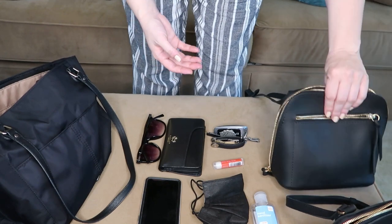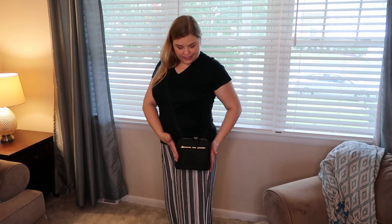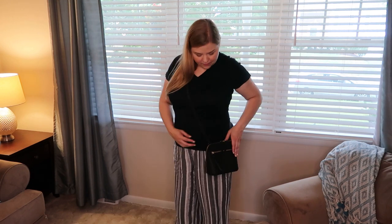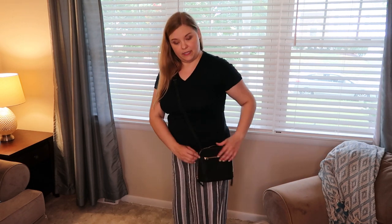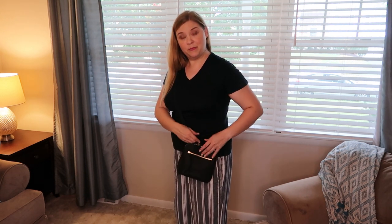Here is the petite on me — nice and small. I'm five-foot-four and I have the strap adjusted toward the shorter end, about two-thirds of the way. I can reach in and pull things out comfortably. That is the petite size.